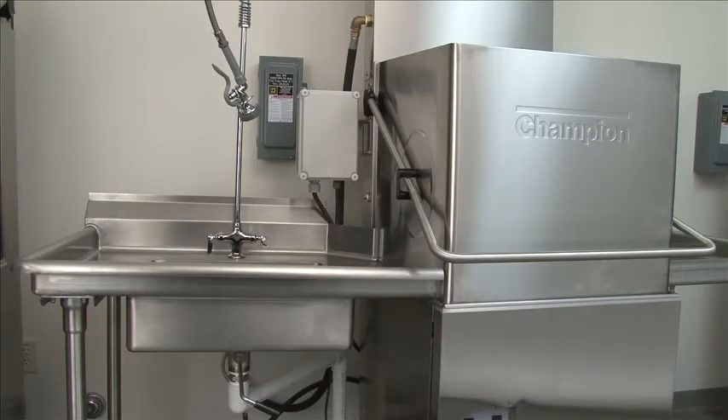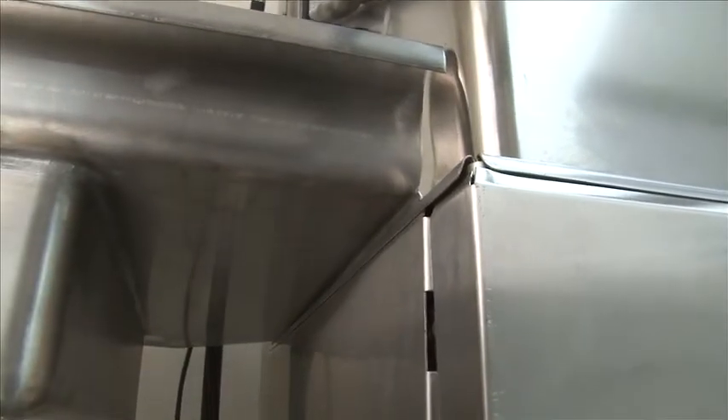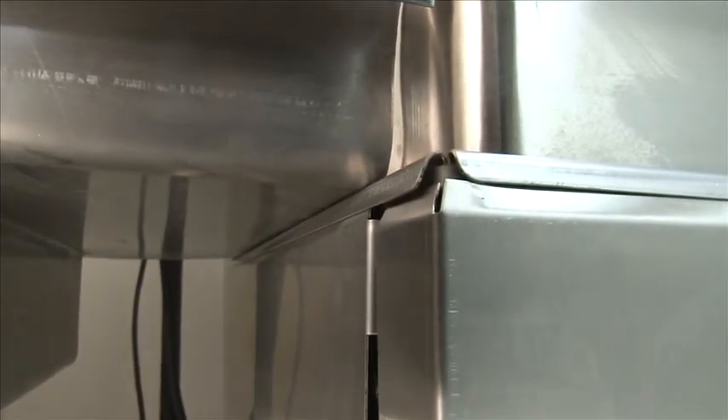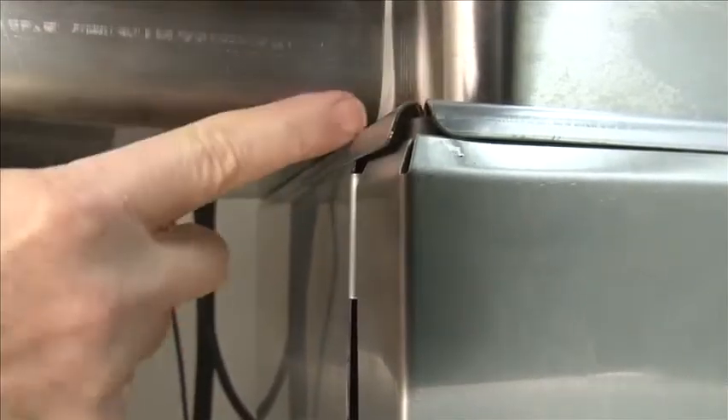When installing the load and unload table, we highly recommend using a sink and a spray hose for your load section. When connecting the table to the machine, assure that the table is fitting flush with the machine. The table must be flush mounted — you do not want it to be tilted. Also, make sure you silicone the front and rear corners where the table connects to the machine to prevent any leakage.